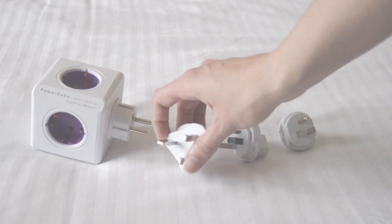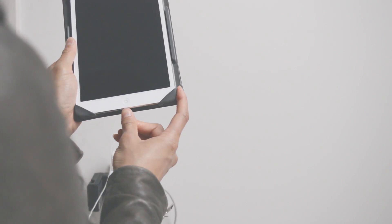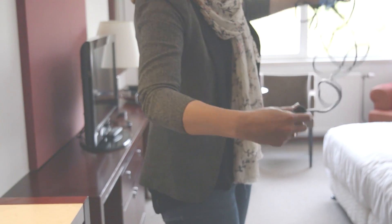Featuring four plugs that cover the most popular destinations, you'll always have the plug that you need. Use the PowerCube Rewireable to charge devices from all sides of the PowerCube or directly from the USB ports.